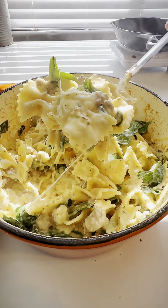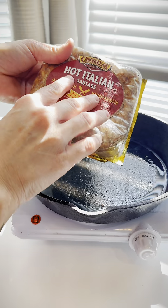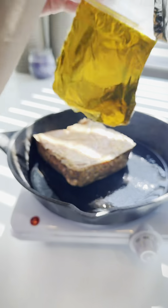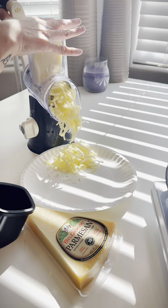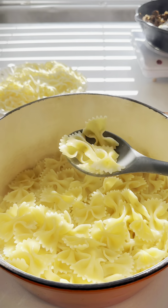Super easy sausage Alfredo pasta. We're gonna fry up one pound of hot Italian sausage. Shred up mozzarella and parmesan. Here's a box of bowtie noodles I boiled halfway.